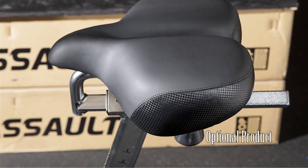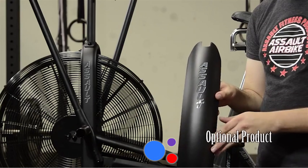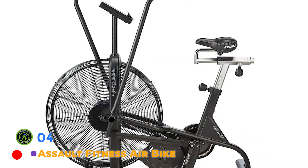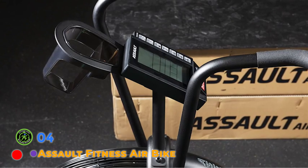The adjustable seat can be moved horizontally, vertically, and tilted to find the ideal position. The Assault Fitness air bike comes with a 5-year frame warranty and 2-year warranty for all other parts. Assembly is pretty easy, taking an average of 20 to 30 minutes to set up.